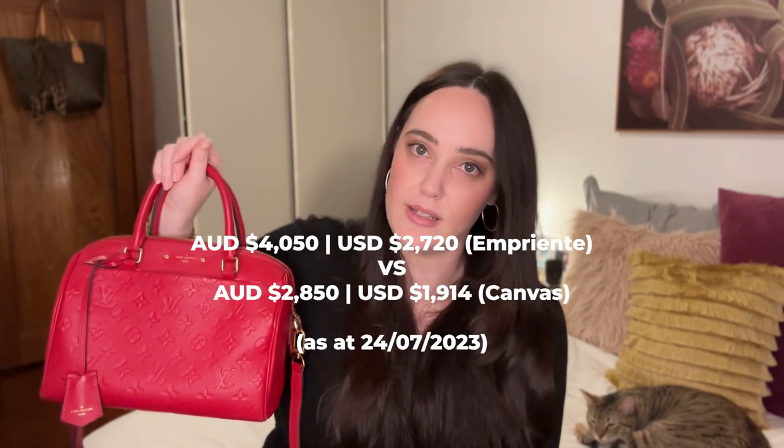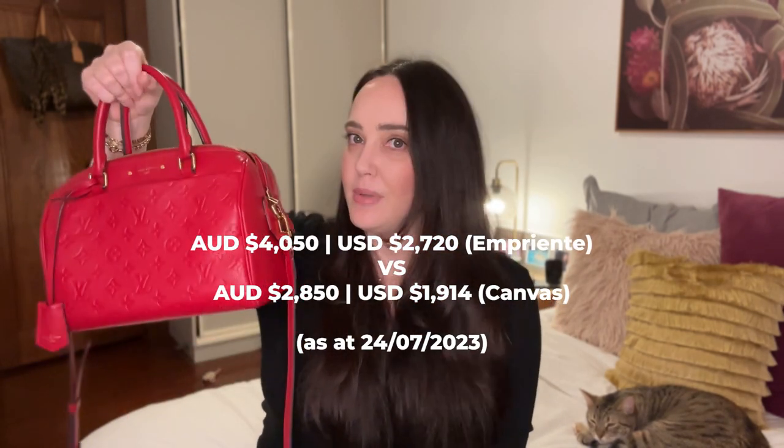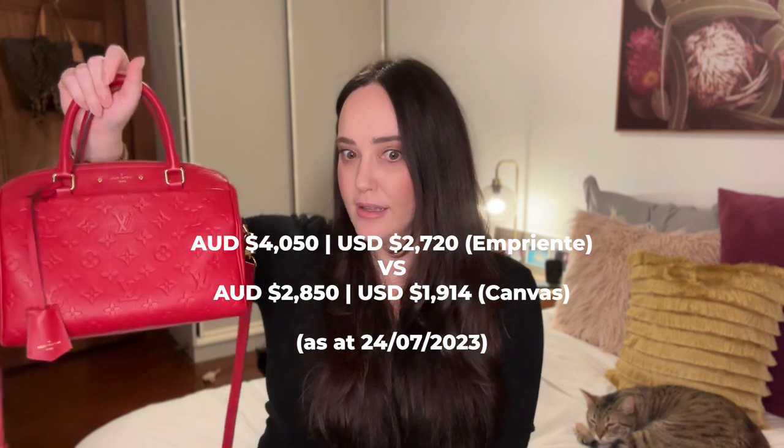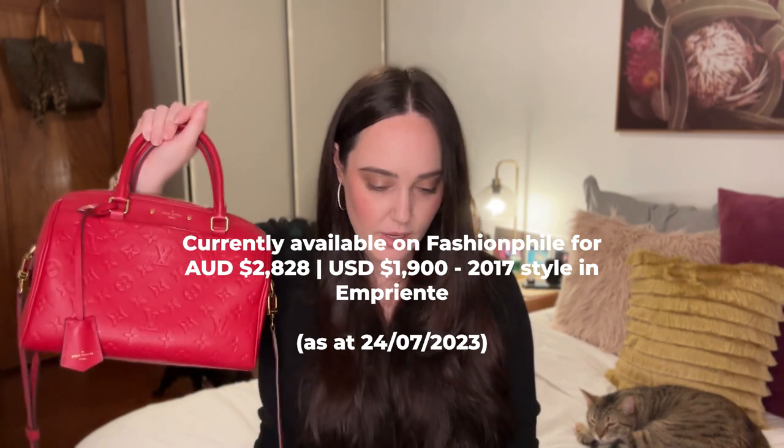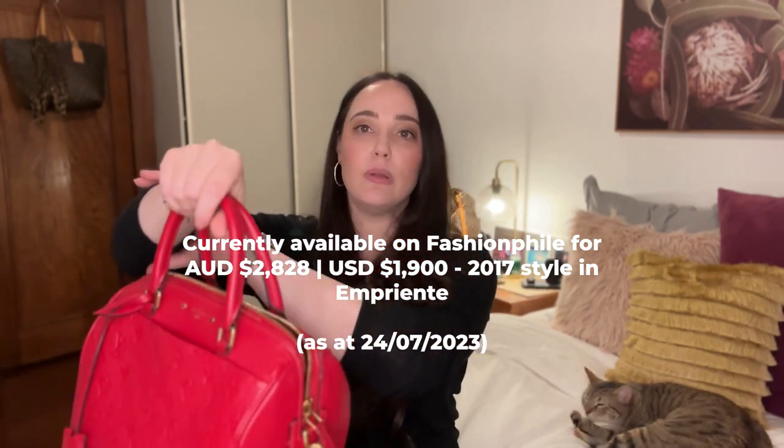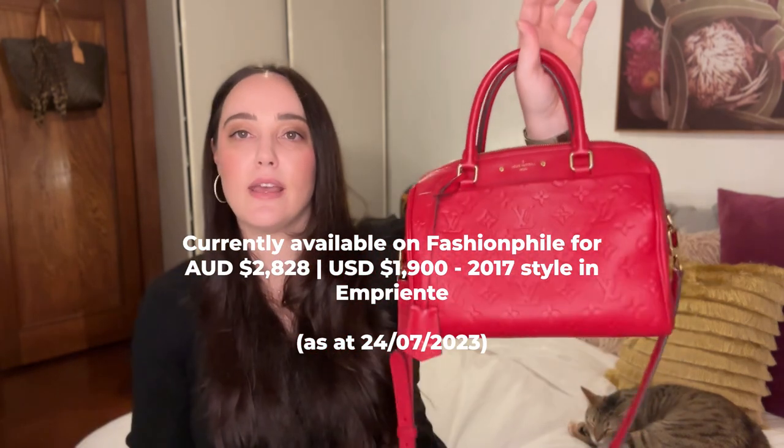The con for this bag, if it's available from Louis Vuitton or comes back, is it would be pricier than the canvas option — obviously because it's all leather and the canvas only has tiny bits of leather on the handles, trims, and straps. And I guess another con is if you really want a colour like this particular cherry red shade, it's a seasonal colour, so it's not always available. You might have to wait a few years for it to come back or buy it pre-loved.